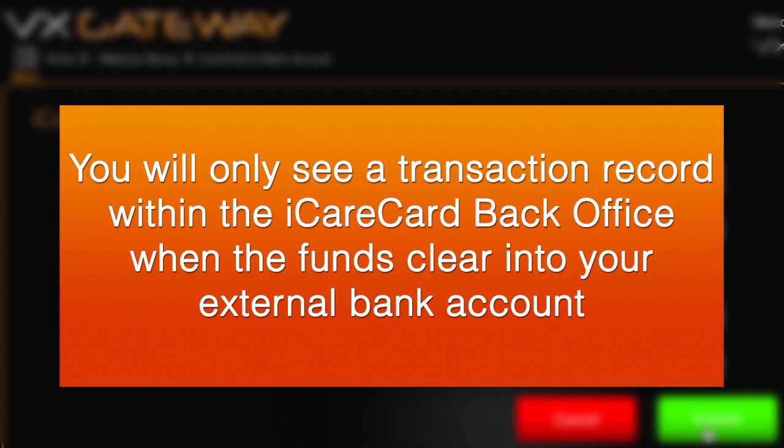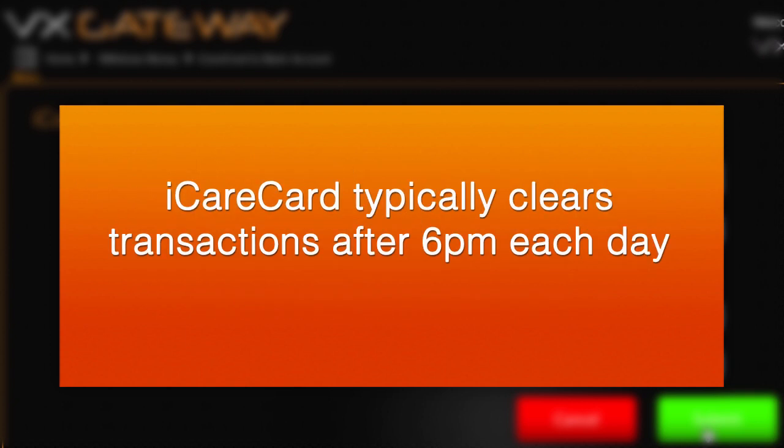You will only see a transaction record within the iCareCard back office when the funds clear into your external bank account, typically within 2-3 business days. iCareCard typically clears transactions after 6pm each day.